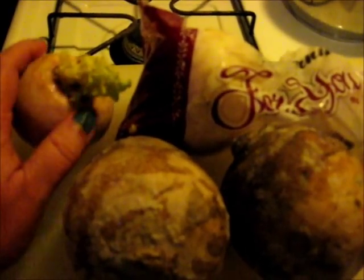Turnips usually come in a bag like this from the grocery store. Usually there's not any tops. If they are loose and if they do have their tops, you can eat the tops.